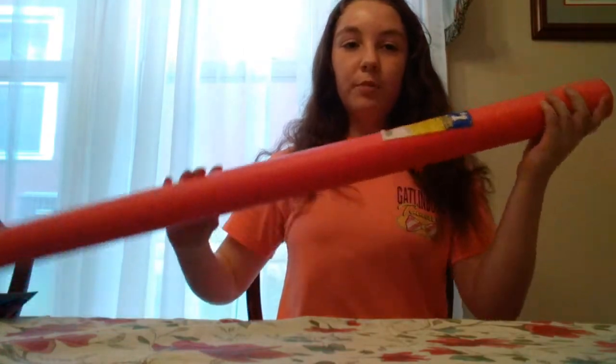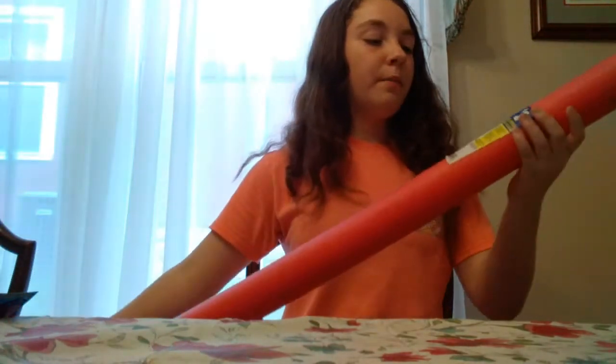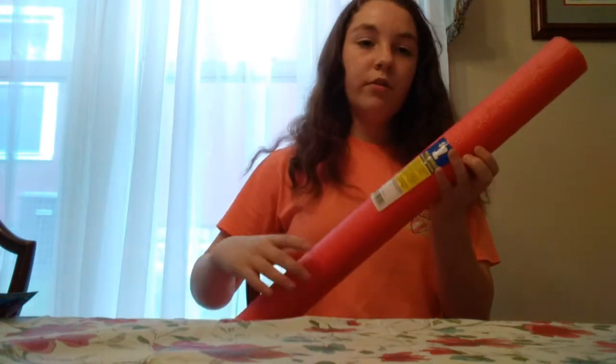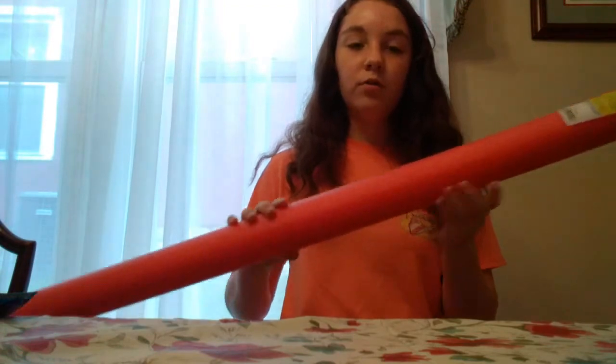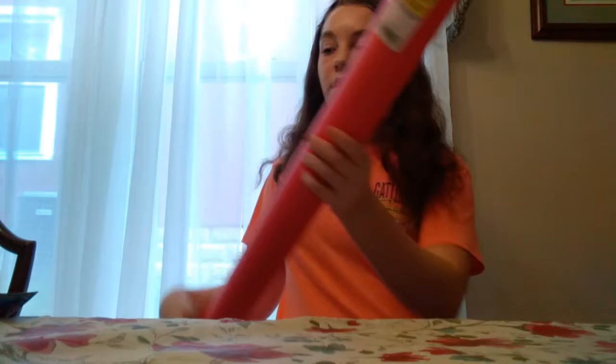So the first thing I got was this red pool. I'm going camping in a few weeks with my friend on the beach, so I got some water toys and stuff. This is a pretty good size for a dollar.